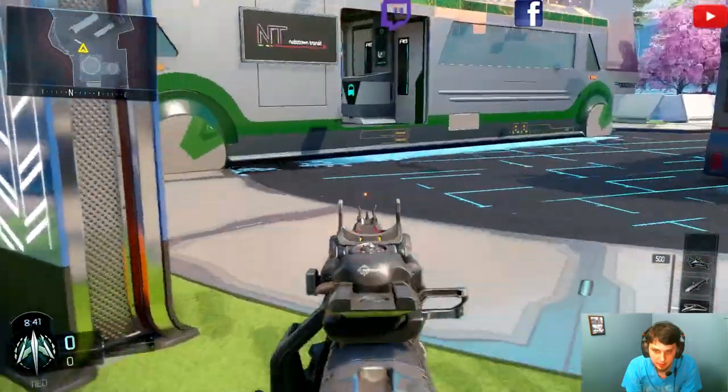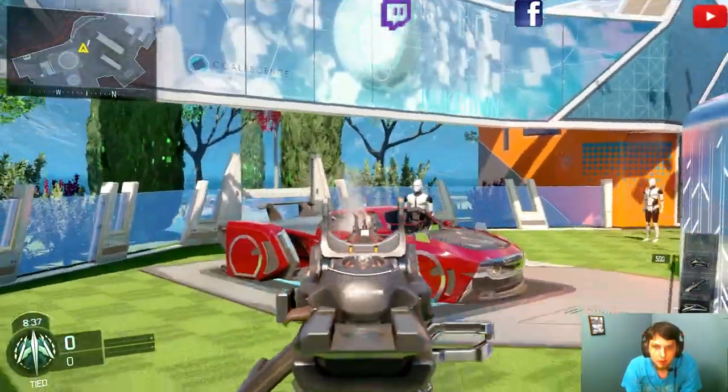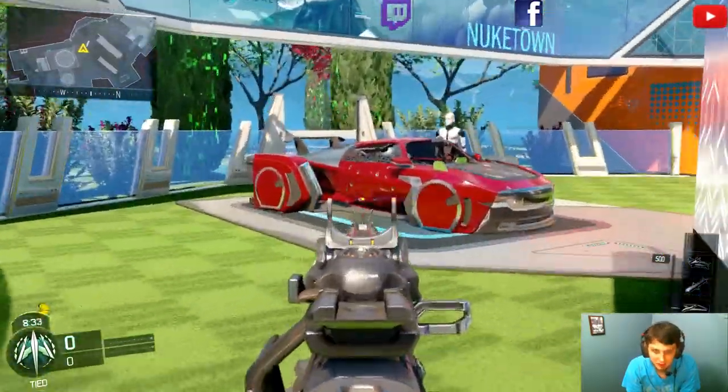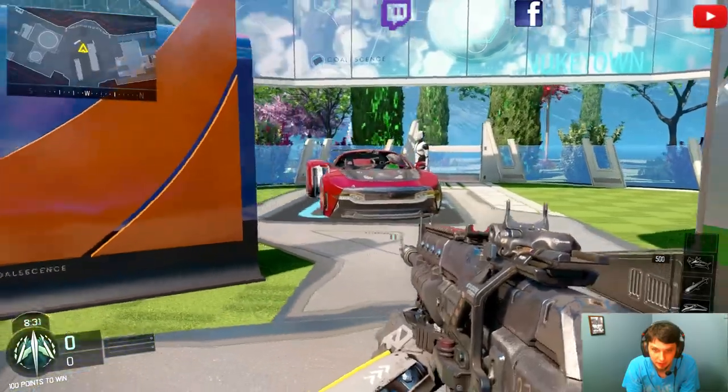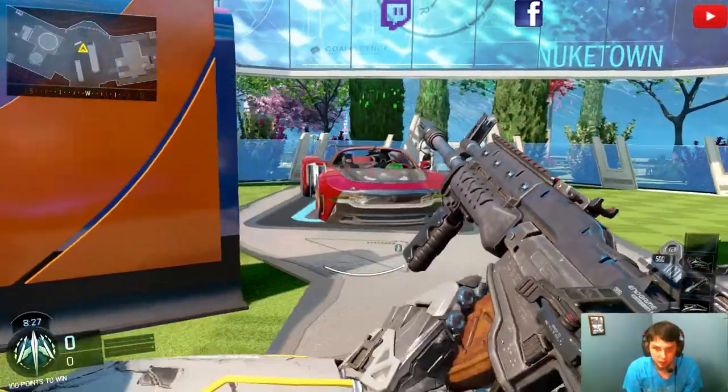So for the demonstration we're going to shoot this car. It's been a while since I've played with this controller, to be honest. I've gotten so used to the Scuff Impact — that controller is amazing.